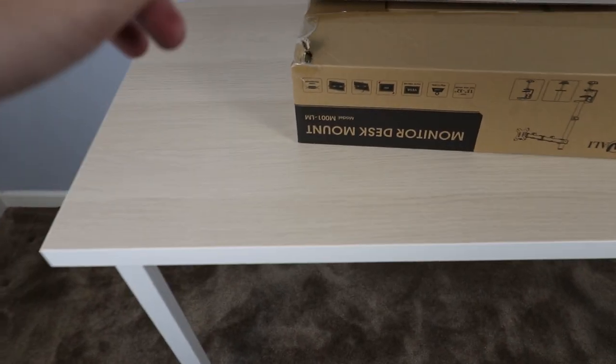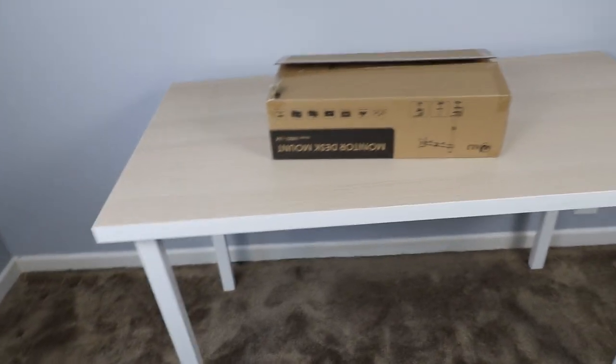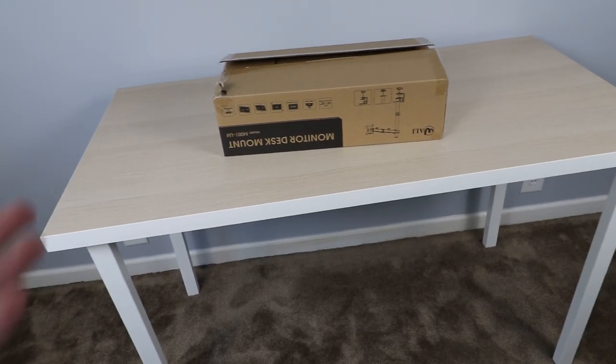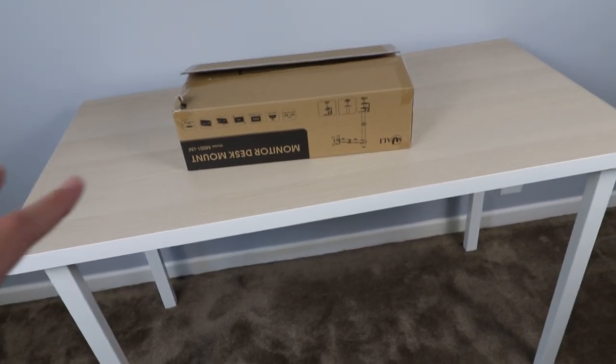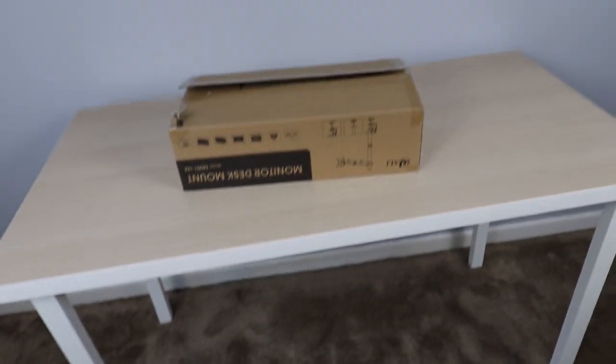The new desk is built, and I'm actually pretty impressed with how much heft it has. I didn't have a lot of faith in it because it's an IKEA product, but it's not that bad. The legs are nice and stable — it doesn't shake around too much when you move it, so that's good.